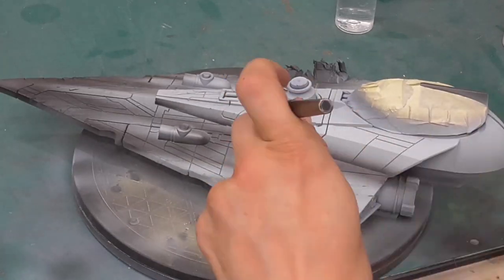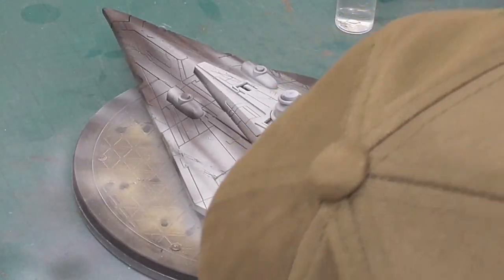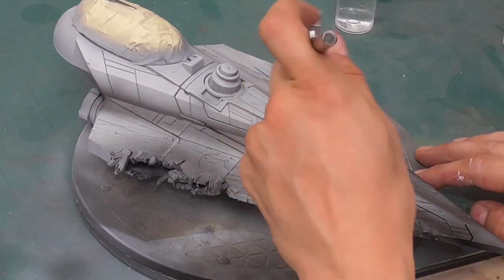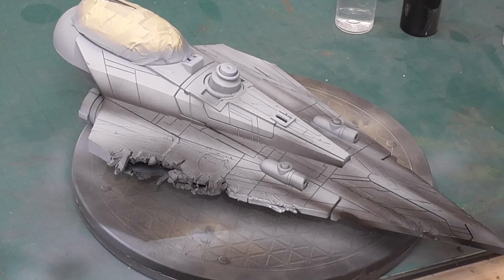Spraying a three-dimensional shape is far more forgiving than spraying a flat surface. One good tip is to build up your airbrush control with exercises on paper — try drawing a picture, following a few YouTube tutorials, or writing your name a bunch of times. This will massively improve your overall confidence and ability when working on your prized creations.